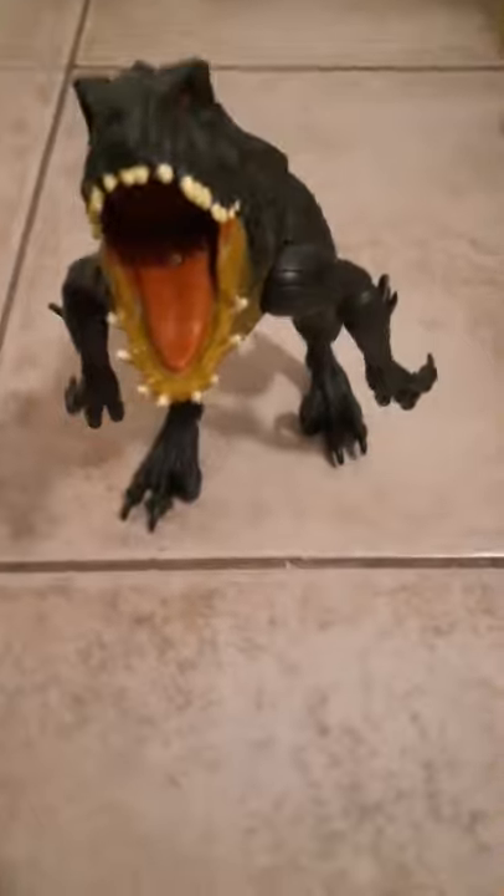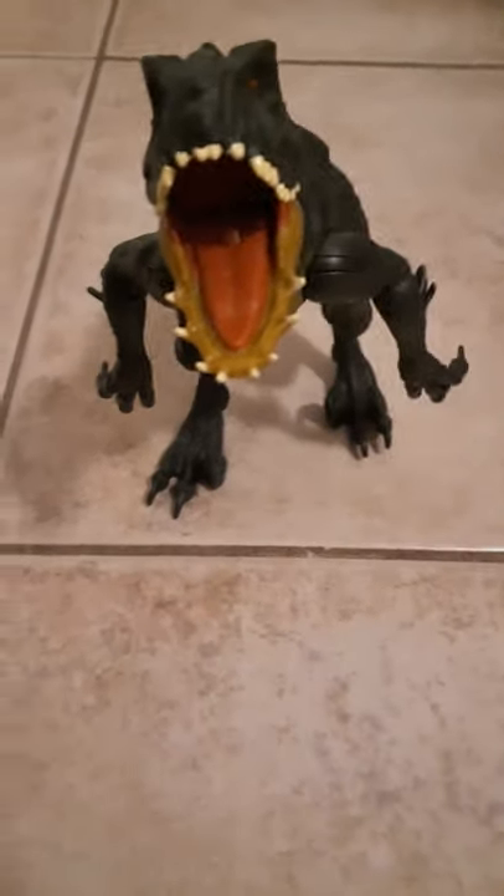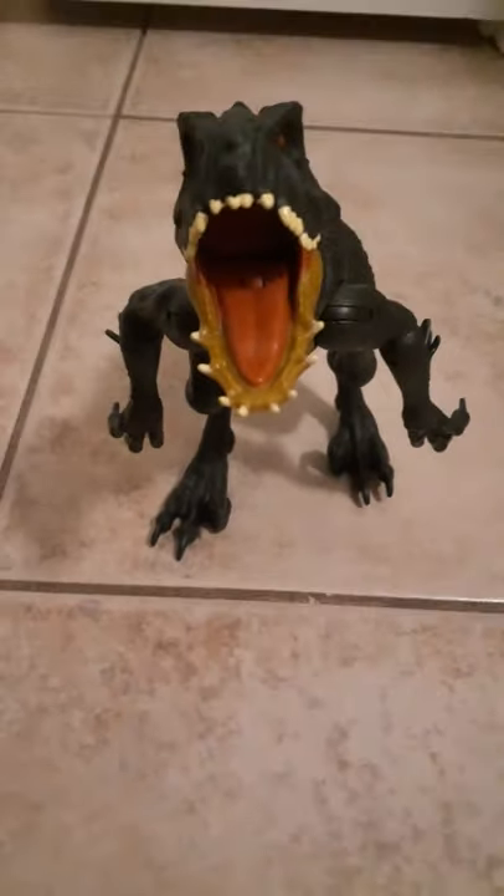Now the moment we've all been waiting for - can I get a drumroll please? The Scorpius Rex! Like I said earlier, he looks insane, awesome, incredible. Like I also said, the articulation on him could have been better, but it's still a really cool figure.